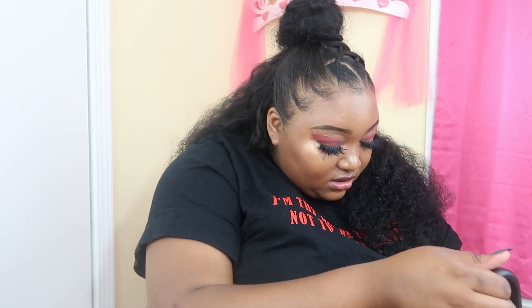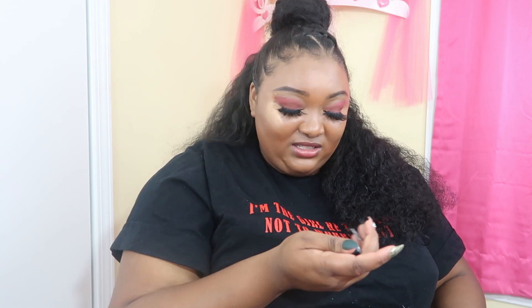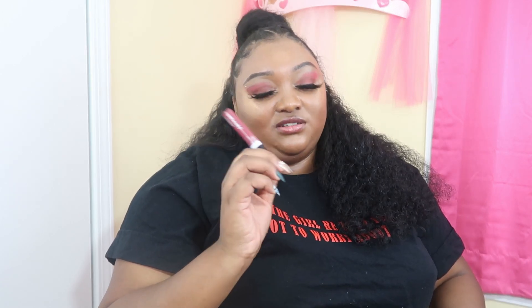Oh yeah, my gum — which I had to buy some more. Carmex. Froot Loops lip gloss. Regular lip gloss. Clear lip gloss. Sparkly lip gloss. Lipstick. Clear lip gloss. And is it lip gloss? It's Wet n Wild Mega Slicks lip gloss — this is the newest one I bought.